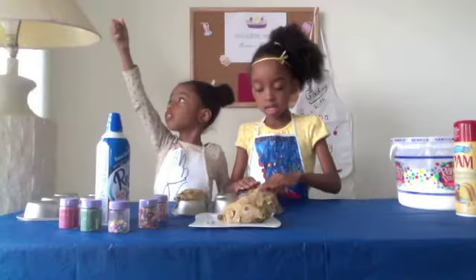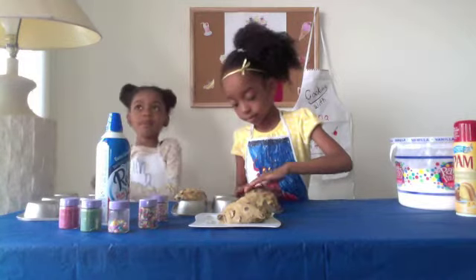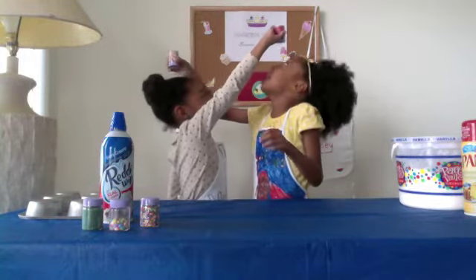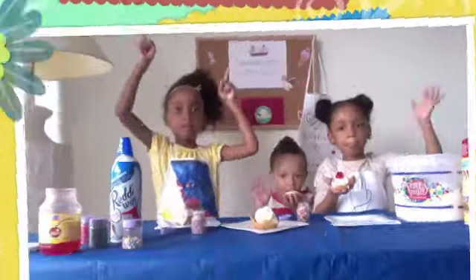I'm Brianna. I'm Brittany. Cooking with Brianna and Brittany. Please like and subscribe if you want to see more.